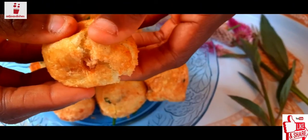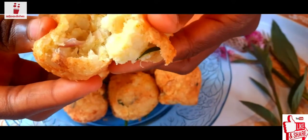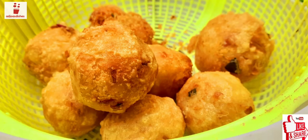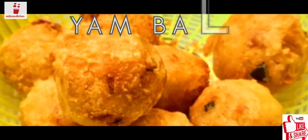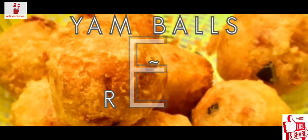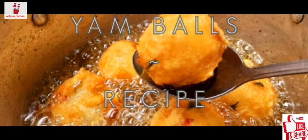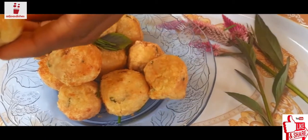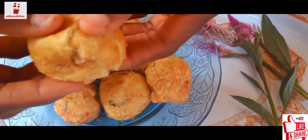Hello guys, welcome back to RG's Dishes — this is a creative cooking channel where we learn to make delicious dishes together. If you're new here, please don't forget to subscribe because you're definitely gonna love this channel. And if you're an old subscriber, hey, I hope you're good! Today we are making this delicious and unique recipe: yam balls in the authentic way. If you like this video, please give it a thumbs up and share with your friends so we can keep the family going. Enjoy the video!